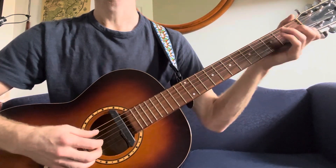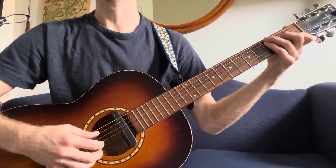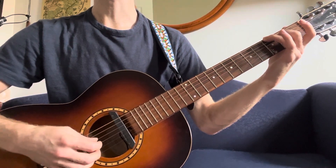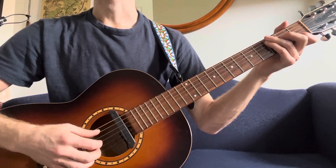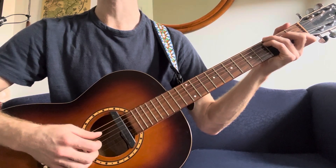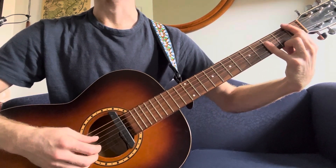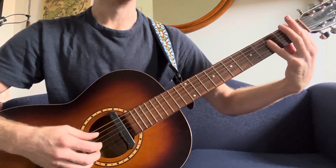So this is the bridge. You end the chorus — I'm calling it the chorus, the 'Oh my trials' part — you end on a C chord with a G in the bass, and the bridge starts on that same chord. Then you go to a Bb major chord, which I'm doing as kind of a double bar — maybe a little unconventional.